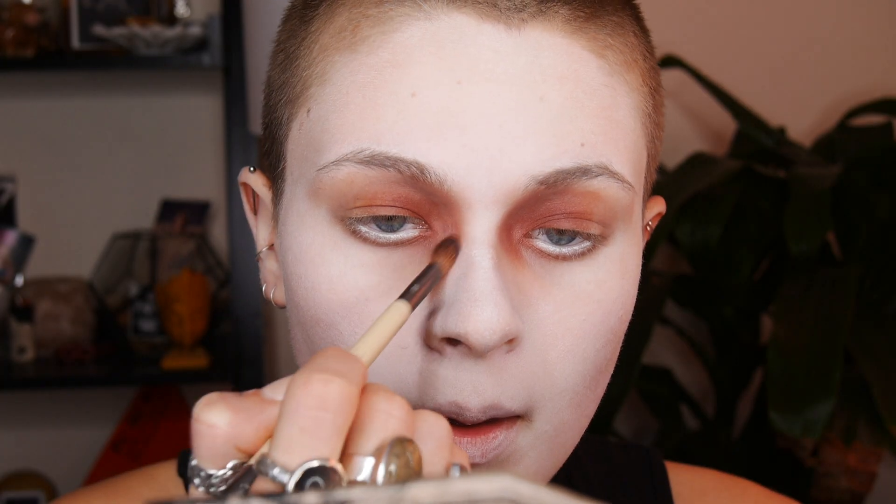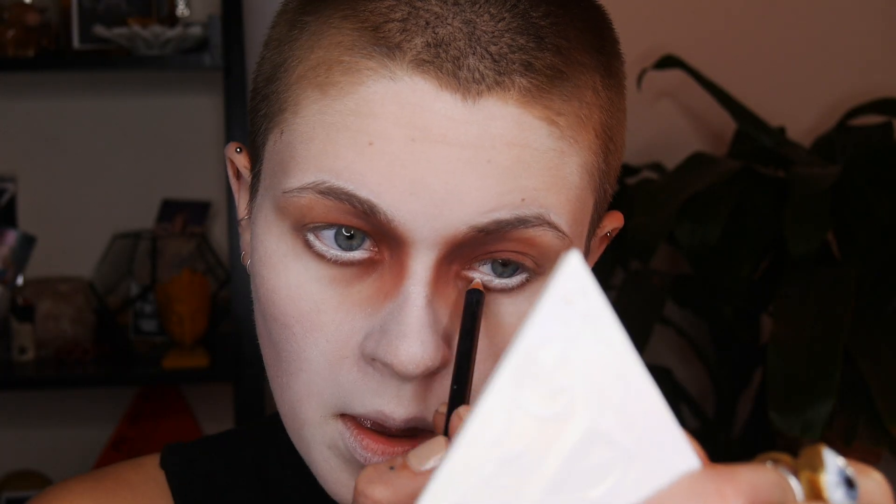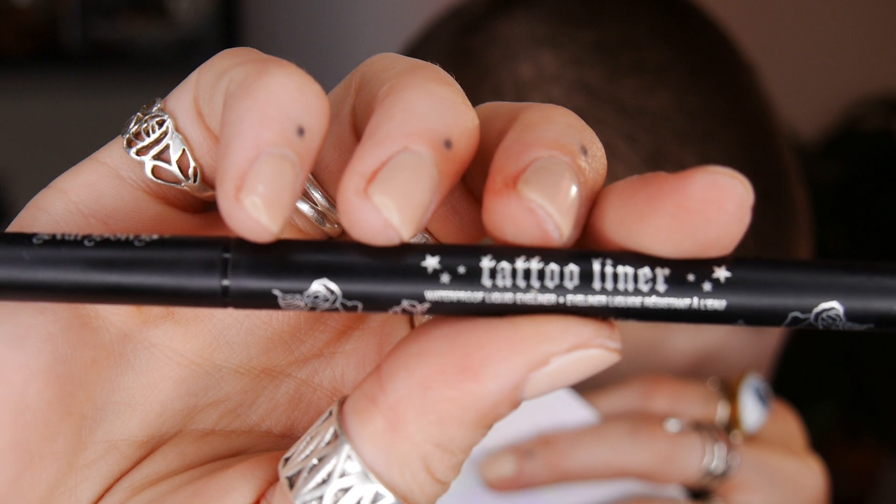Then I'm going to blend again to make sure the edges look amazing. I touched up that white eyeliner pencil again and then went in with my black tattoo liner to apply my eyebrows.